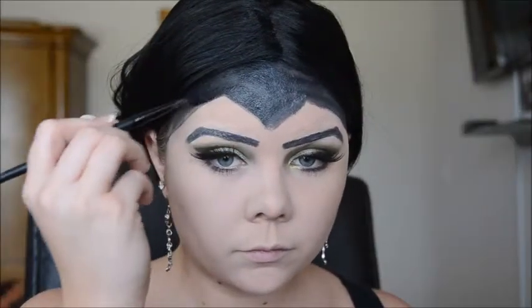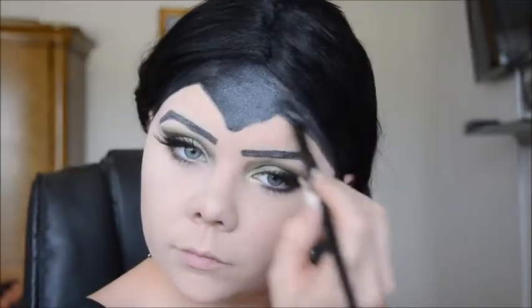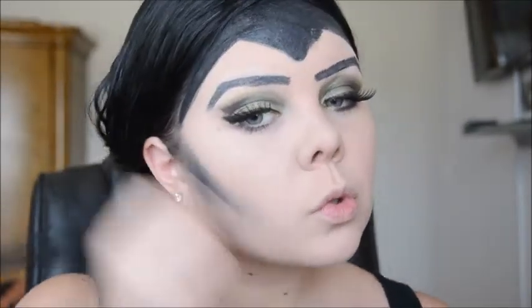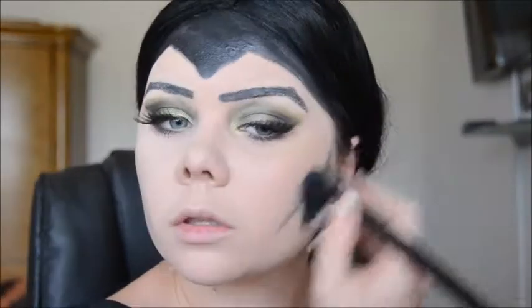And this wig I purchased at Walmart for like $4 and I don't recommend purchasing it. Now I'm going in with a black eyeshadow — this is the Creep eyeshadow from the Naked One — and this is the same eyeshadow that I used in my crease. I just forgot to mention that. I'm using Creep by Naked and I'm going in and contouring my cheekbones because Maleficent has some major cheekbone-age going on. Cheekbone-age? Is that even a word? We're making it up now.